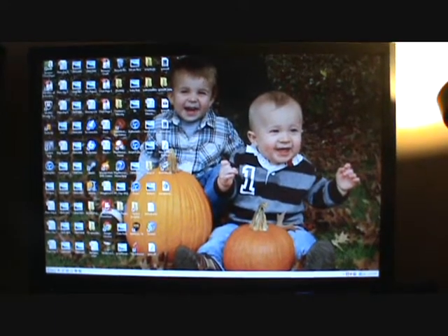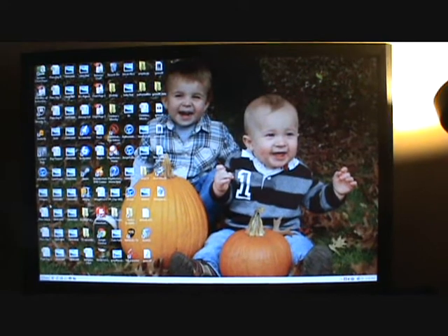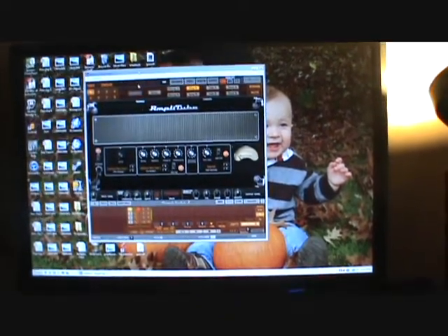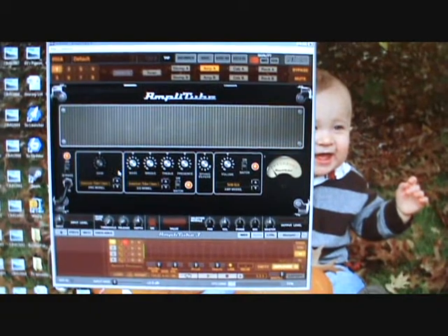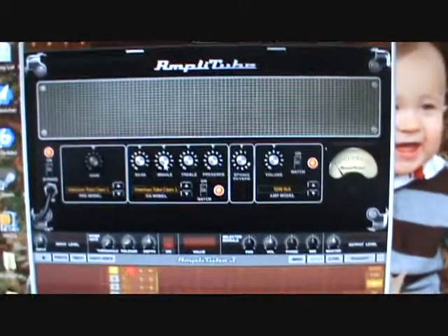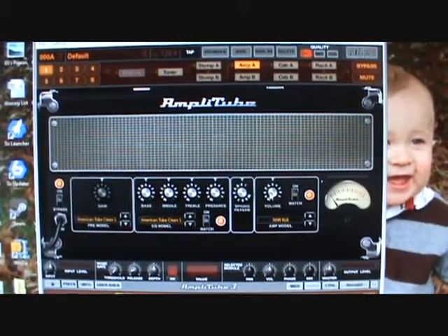The base of my setup is called AmplITube 3 Free. You can download the actual program completely free, and that just gets you the basic setup right here. You get one amp — I think it's modeled after a Fender Twin or something like that. Basically what you're looking at is an amplifier head with all your tone controls that a basic amplifier would have.